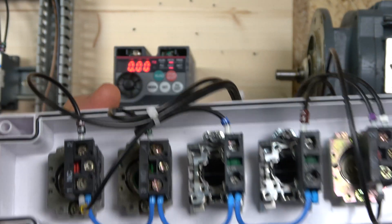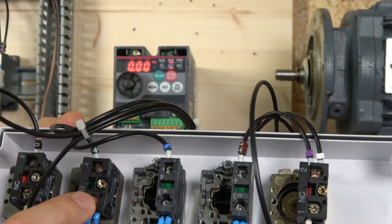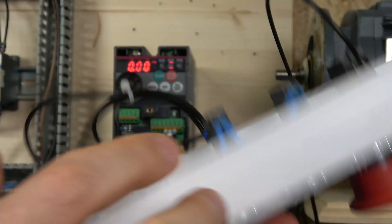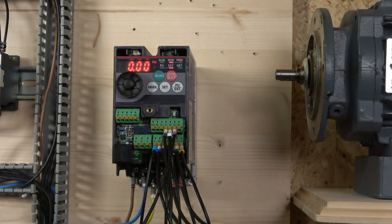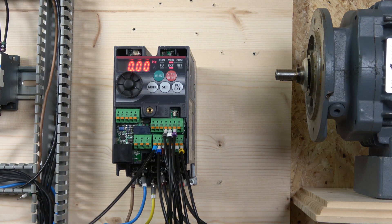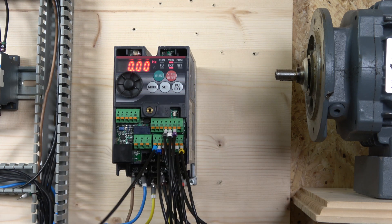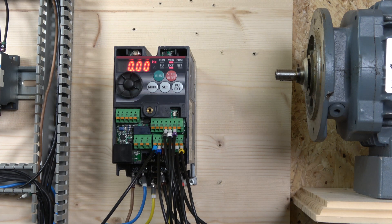After the stop, the signal goes through all the other switches and then to our start switch, which goes back to STF to start the drive. We also have two buttons: one goes up and one goes down speed-wise — RH goes up and RM comes down. There's an additional button for RL that I couldn't fit on the station, and I'll show you in a moment what that button does.